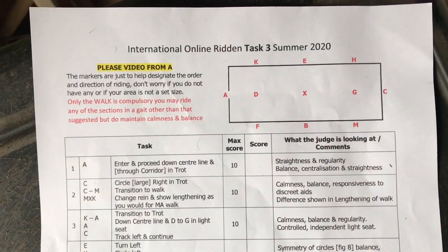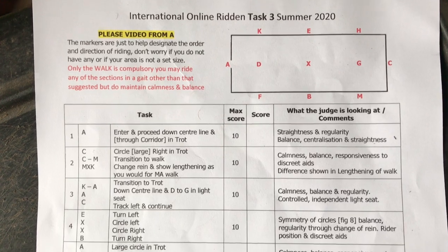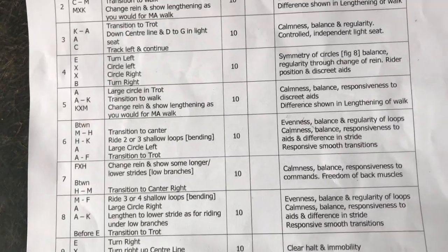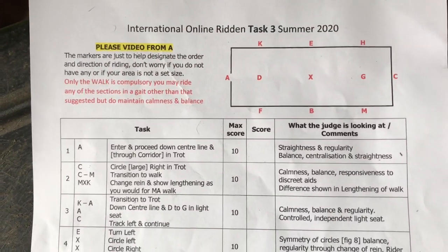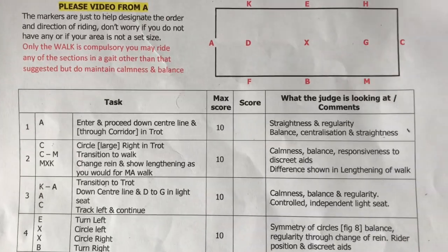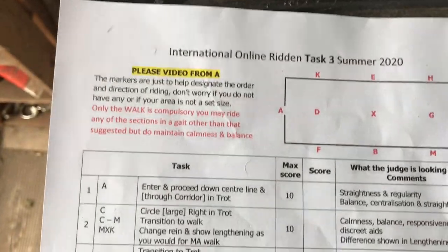Look what we have here - we have almost dressage meets trek, which is right up our street. It's interesting because dressage and trek are both really good forms of training, so to have the two together is really great, especially for me because I like my dressage so much. So here we have the task that we're going to be attempting.